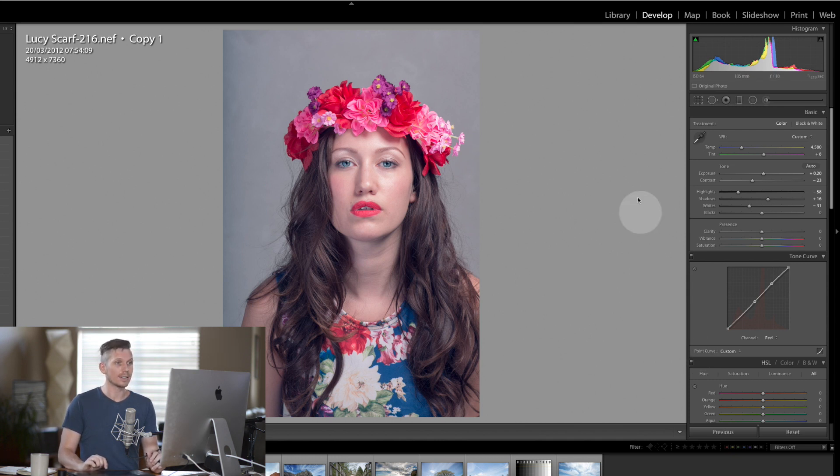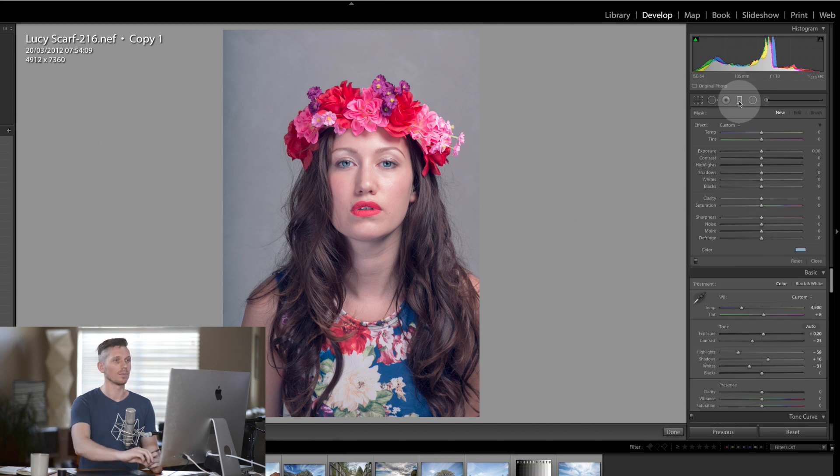The next thing I'm going to do is add some really bright highlights fading up from the bottom. To do this I'm going to take the gradient filter, move the exposure all the way up — and the highlights, shadows, whites, and blacks up a little bit too — with the contrast all the way down.